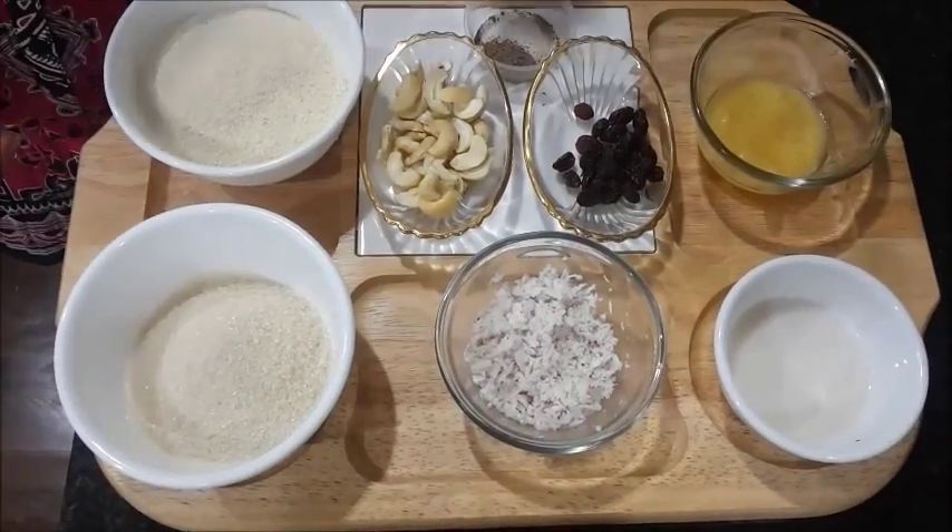Let's go to the ingredients first. I will be showing two kinds — today I will do it on the stove, and in my other video you will see the same laddu made in the microwave. So let's go through the ingredients.